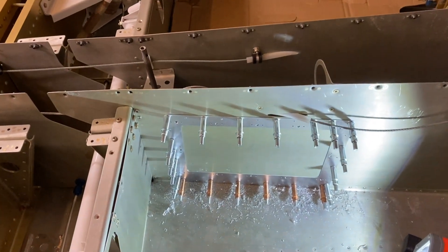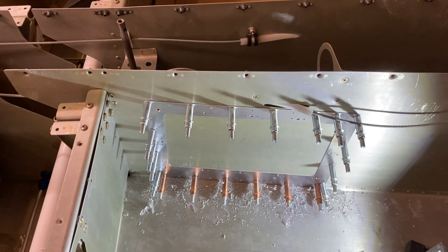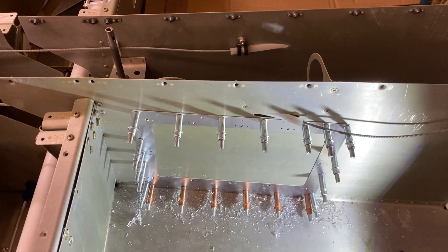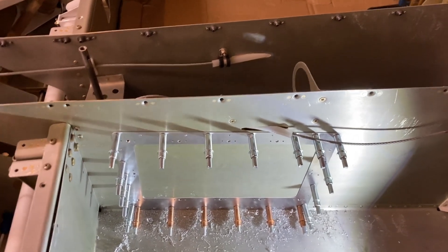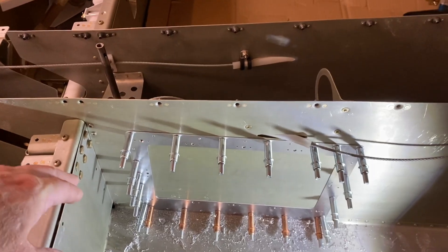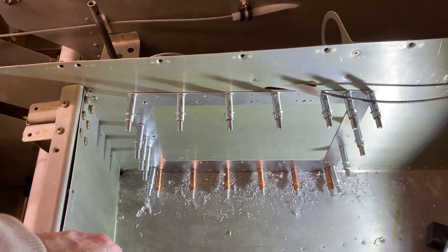Hey everybody. In the process of installing the Airward Vans RV-10 access cover panel. This is for the tunnel — you could have made one yourself but I just figured it's easier to buy it.